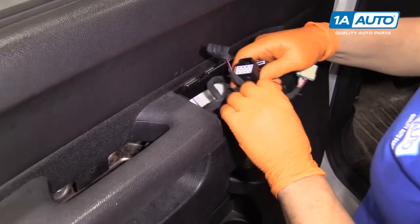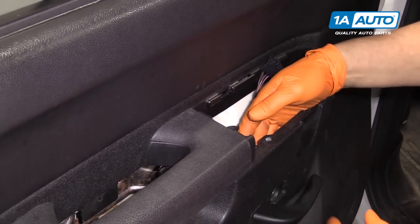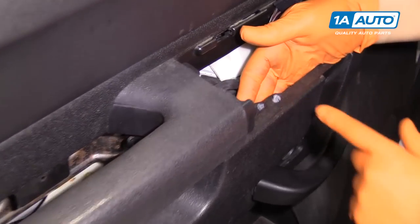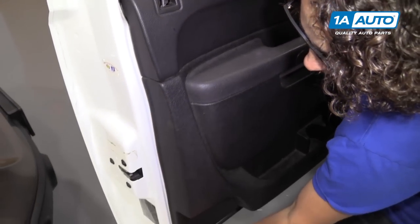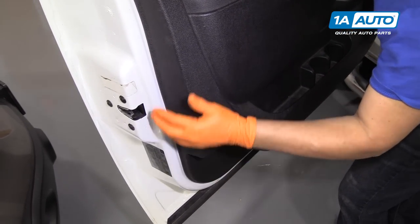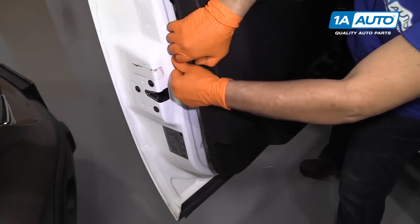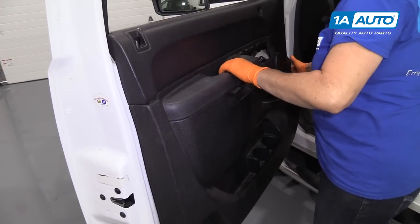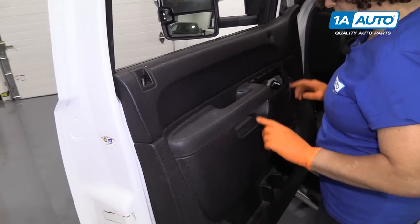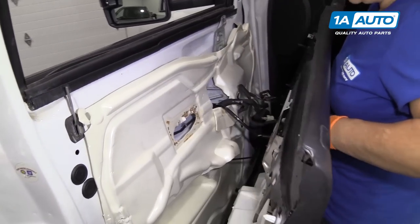Now we're ready to pull up on the panel. I'm just going to tuck that in. There's also a harness right here — see the body clip right there? I'm just going to push that through. There are pop clips around the edge so we can take a trim tool or see if your fingers fit in. In this case it's been off quite a few times. Now once all the clips are pushed out, go straight up, then rest it.